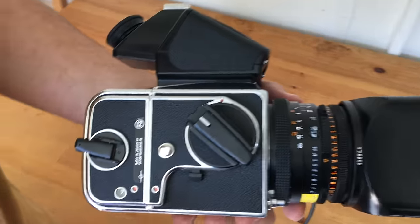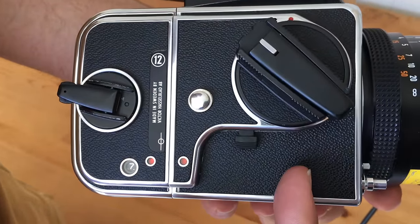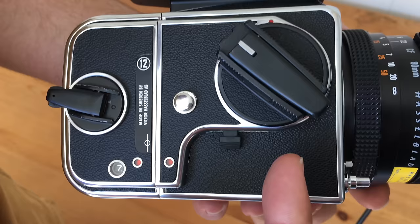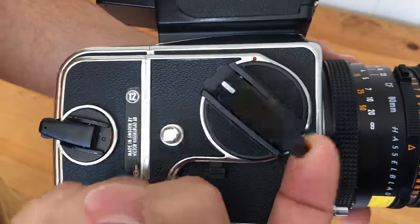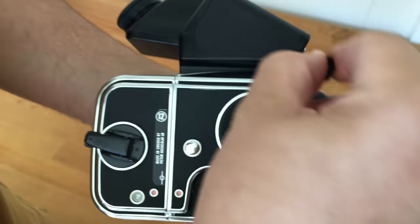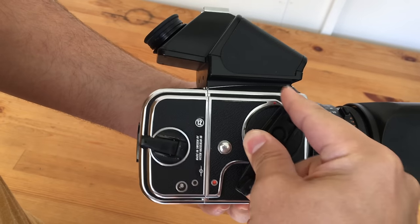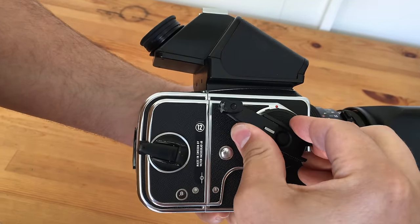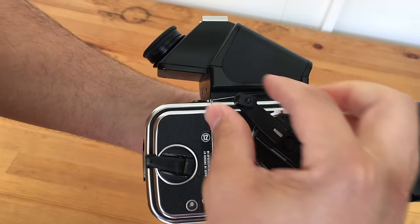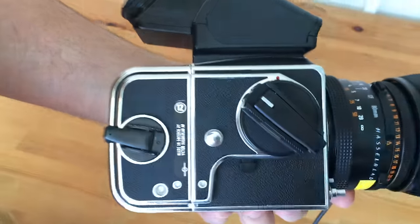What I need is white in there to tell me that the film's rolled on and that everything's been reset — the mirror, the shutter, everything in here. And the way this beautiful camera works is: flip this over, wind it on and you'll see everything start to move. So we've gone to number eight, we're getting a white window appear in the film back and a white window in the body. That's clicked in — can't go any further — flip that back, we're ready to take a photo.